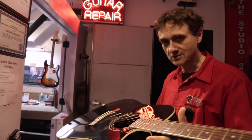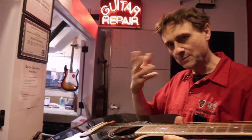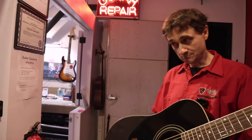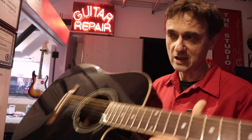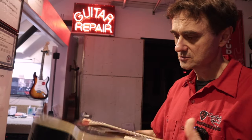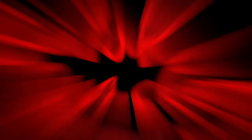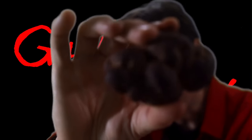But a truss rod adjustment isn't actually how you do a setup. It's part of a setup, but that's not how you do a setup. And more importantly, some guitars like this one can't be set up. So let's just throw this guitar on the bench and talk about it. This is a turd.